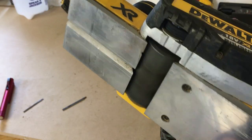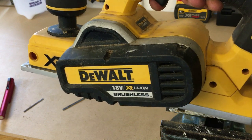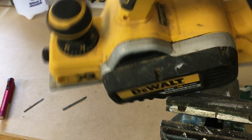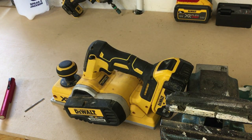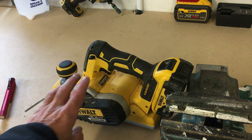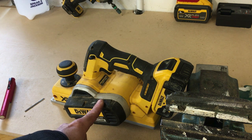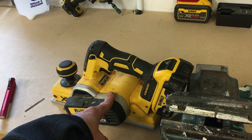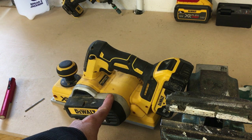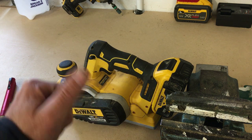Just getting a close-up of the area — you can see the new blade there. Good to go. Hopefully this video is of some benefit to someone out there — just a quick overview of how you do it. I will mention these planes are fantastic. If you don't have one, this is the DCP580 18 volt — a great plane by DeWalt. I've had this for a good few years and highly recommend it. I'll leave links in the description to this one as well. Thanks for watching guys — if you like the video please give it a thumbs up, and if you're new here please subscribe. All the best, cheers!